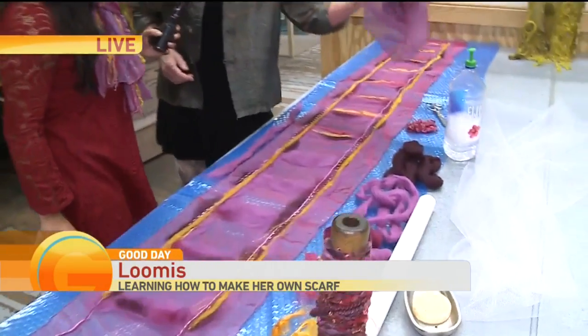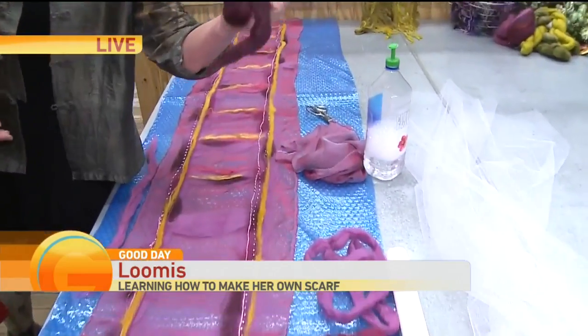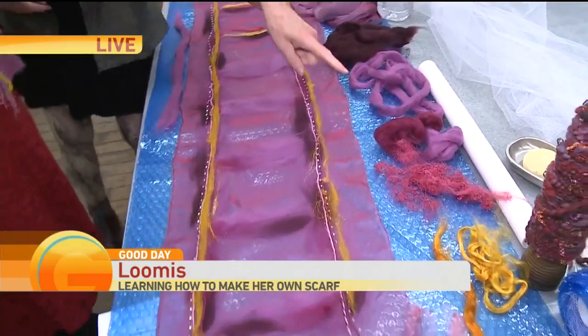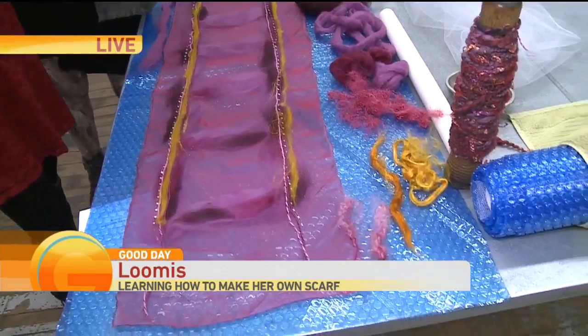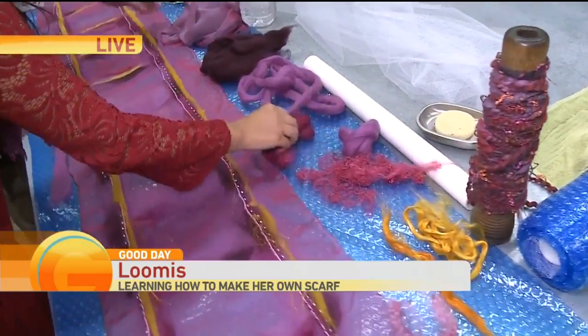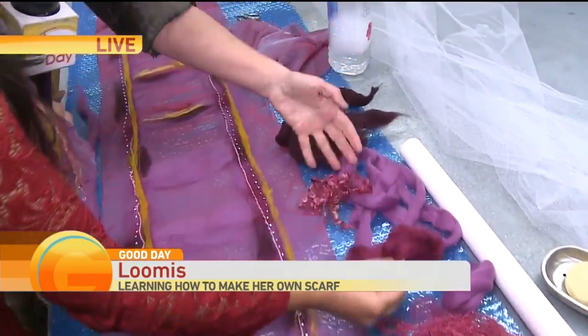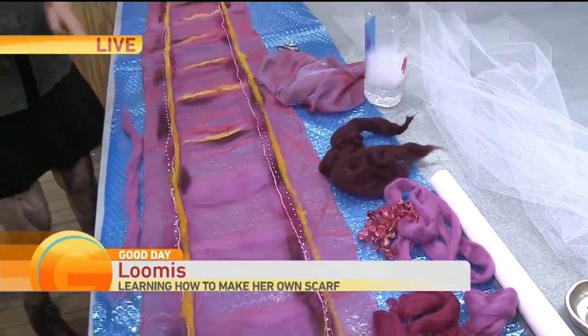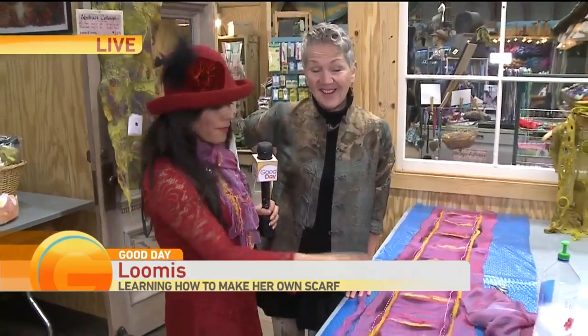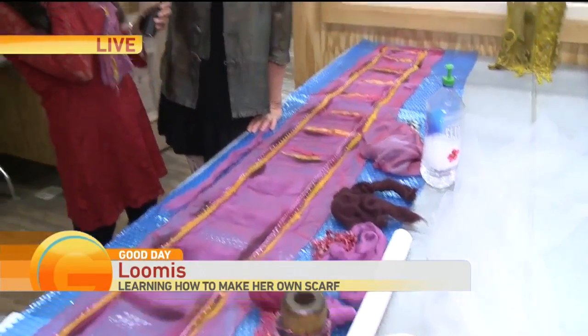It's so much fun. We start with a simple piece of silk, we take wool fiber — 100% Merino wool — and we start building a scarf using all these lovely embellishments that we're going to put on top. The colors are just adorable. I absolutely love all the bright reds and pinks and everything. And you promised this is going to stick together, right? Like I'm not going to wash this and have it fall to pieces? It's for life. Beautiful.